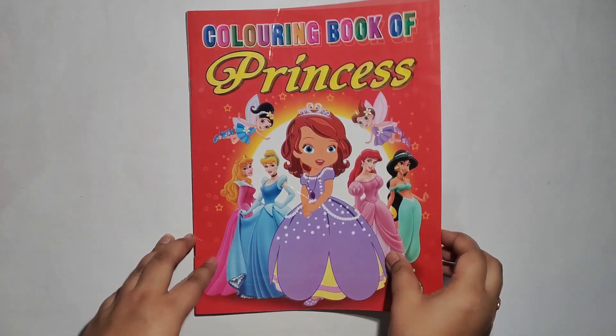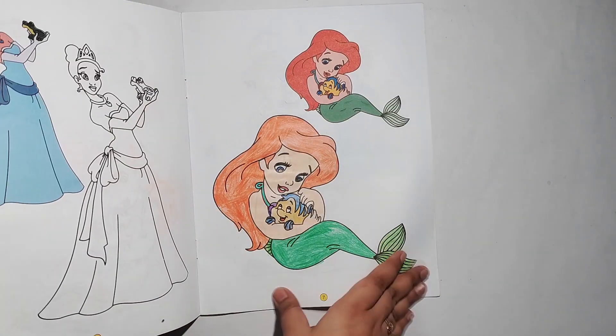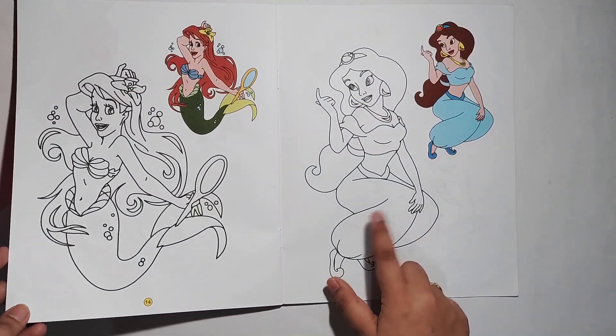I had a little coloring book in my house, so I took it. There are a lot of pages that have already been colored in it, so I didn't choose those. I have randomly selected a Jasmine page to paint.